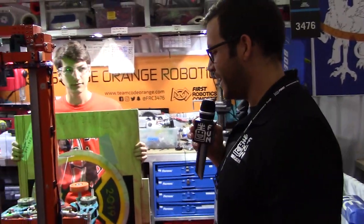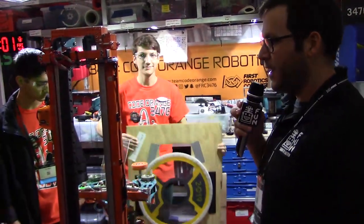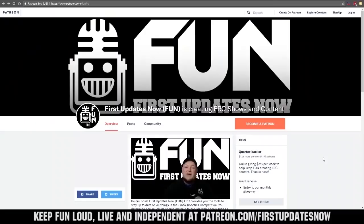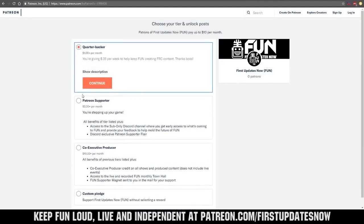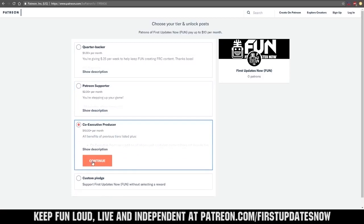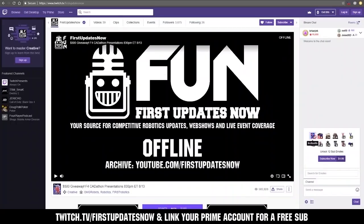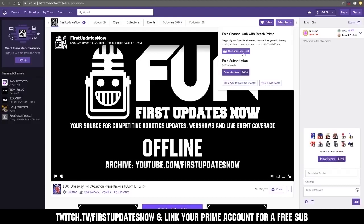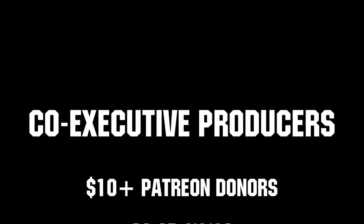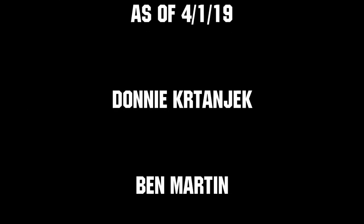Very cool. Guys, this robot is amazing — I'm so glad we got a chance to show it off here in Houston. We need your help to keep FUN loud, live, and independent. Help us by visiting our Patreon at patreon.com/firstupdatesnow. You can also support FUN live on Twitch for a few bucks a month, or by linking your Prime account for free and clicking subscribe. Thank you to all of our co-executive producers keeping FUN loud, live, and independent.